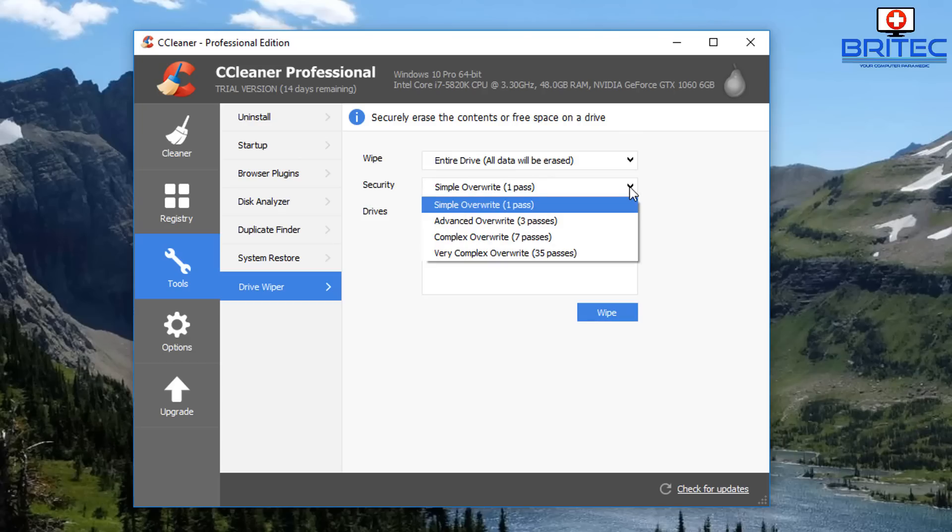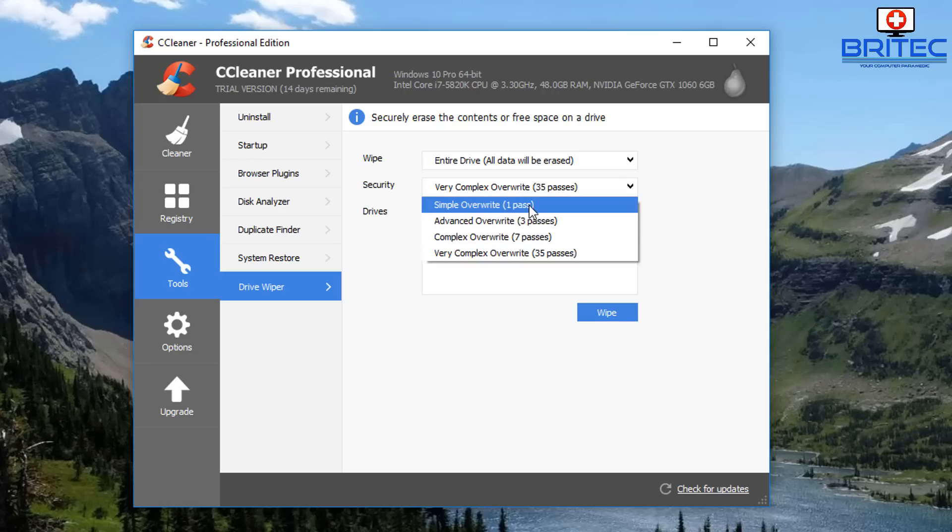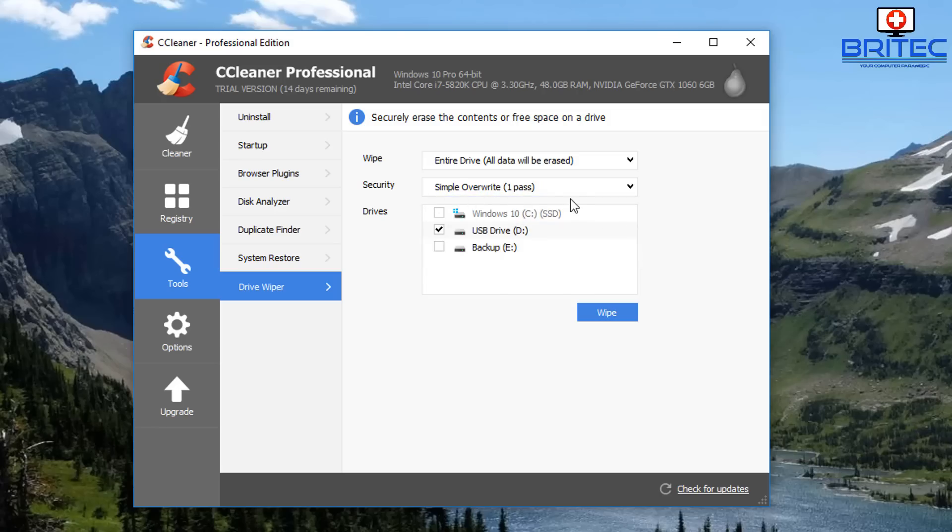Then you've got the security method options: simple overwrite is one pass, advanced overwrite is three passes, complex overwrite is seven passes, and very complex overwrite is 35 passes. Just remember this is a flash drive — if you do 35 passes it's going to take a very long time and it will also shorten the life of the USB flash drive. I'd suggest anything from one to three passes; one pass should be enough to erase the data and stop recovery.